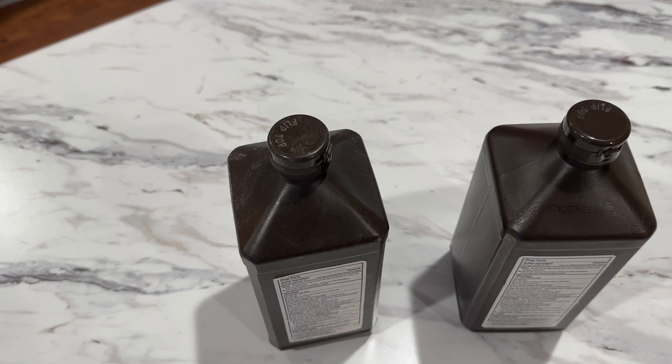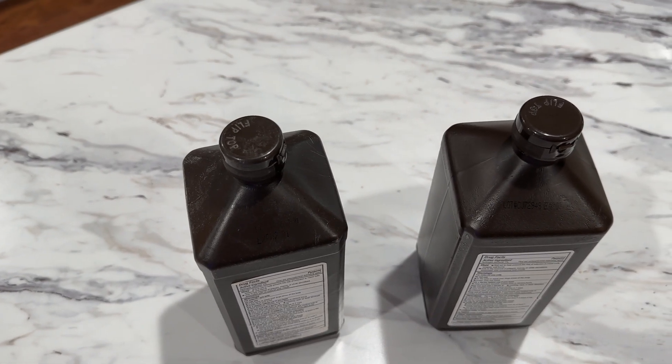Did you know that hydrogen peroxide could be putting your health at risk? These bottles sitting in your cabinet could be more dangerous than you think. In a moment, I'll reveal a shocking truth about this product that you may not have considered before, and how to protect yourself in the future.